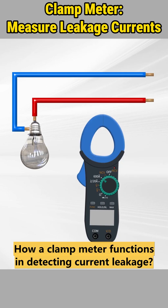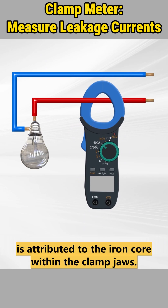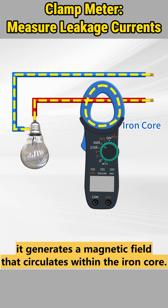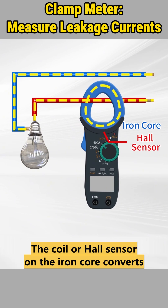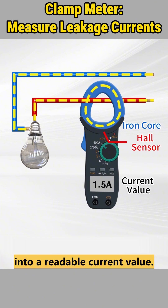How a clamp meter functions in detecting current leakage: the ability of a clamp meter to measure current is attributed to the iron core within the clamp jaws. When the current-carrying conductor passes through the clamp jaws, it generates a magnetic field that circulates within the iron core. The coil or hall sensor on the iron core converts the strength of this magnetic field into a readable current value.